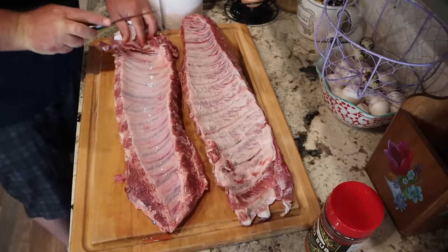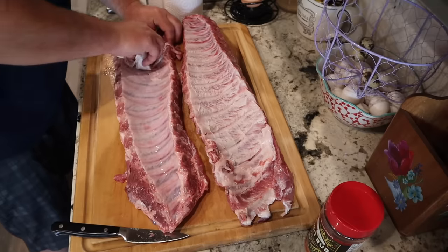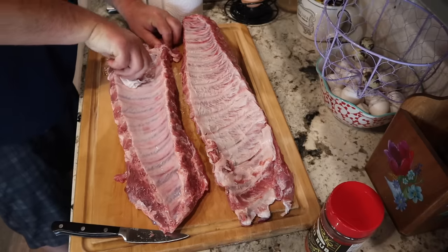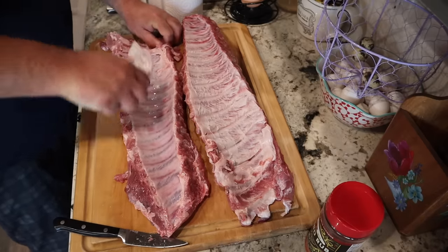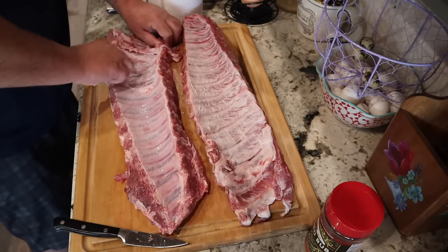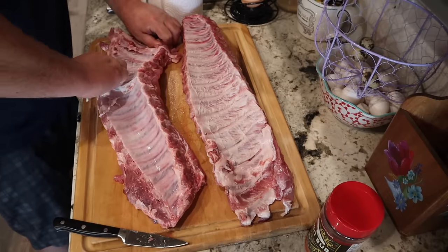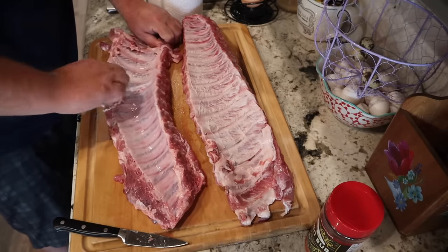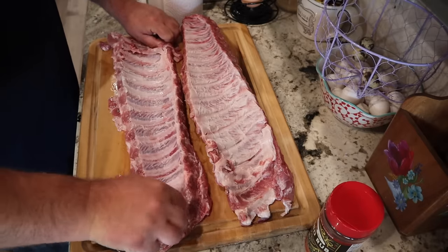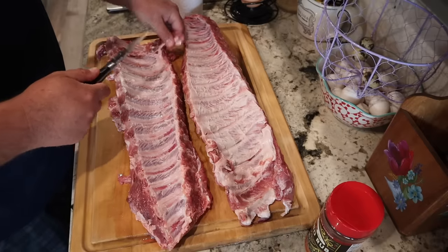Okay, a little voiceover here. Some people don't do this but I always do this with my ribs - you can see the one on top I already did. You're just pulling that membrane off. Get a little knife, make a cut, get your paper towel and try to get a hold of it. Some are a little easier than others. Just get that paper towel and pull it off. What I found is this helps get the seasoning inside the meat, and some people just don't like that membrane, so get it off if you want.